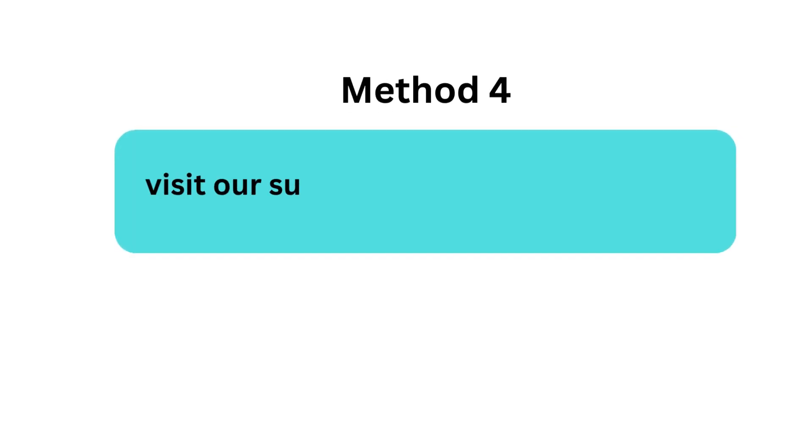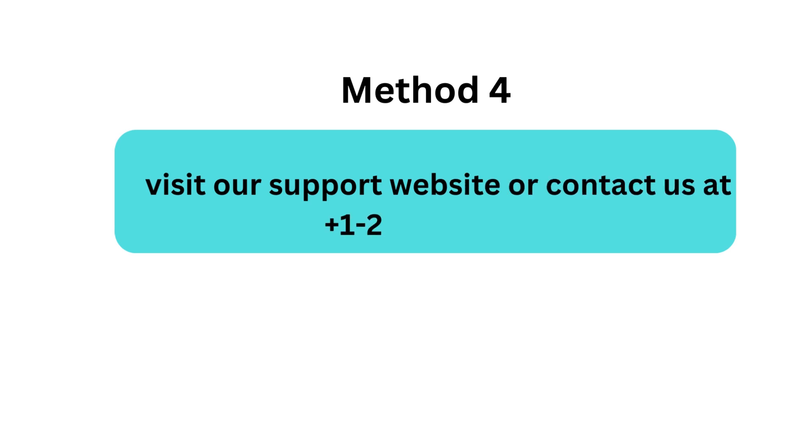Method 4: Visit our support website or contact us at +1-213-333-346-251 for further assistance.